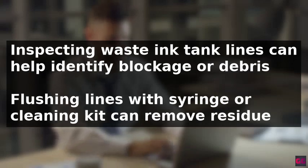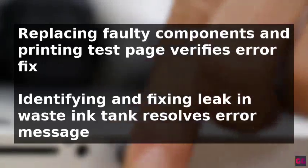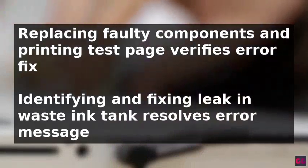If an ink tank leak is suspected, the printer should be powered off and the leak identified. A container or absorbent material should be placed under the leaking area to prevent ink from spreading.